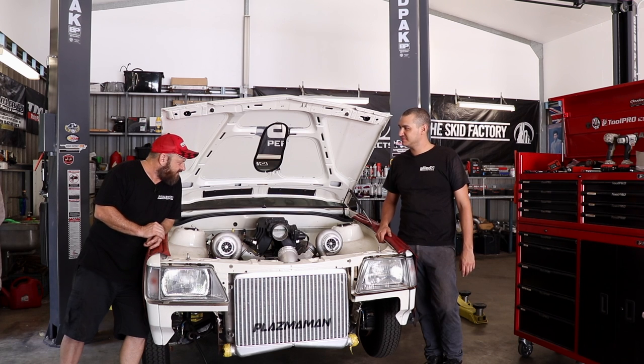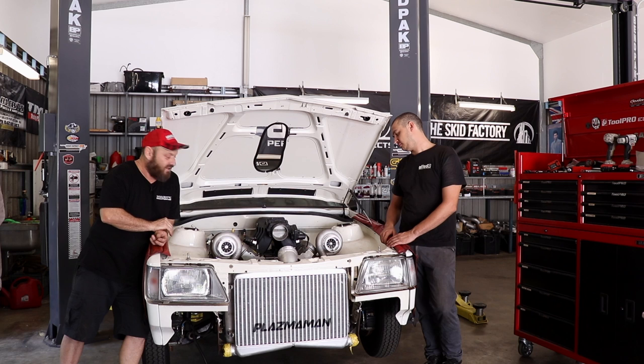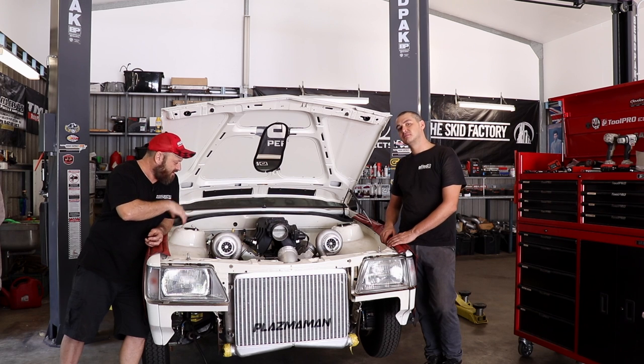We've had the engine out and obviously repaired the head gasket issues. It wasn't really bolted down properly, which will definitely do it. Modified a few things. We basically cleaned everything off that was done to it, pulled the wiring back out. We've got these manifolds made by Chris in Brizzy. Very nice.